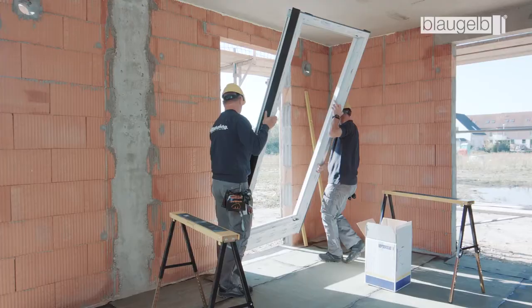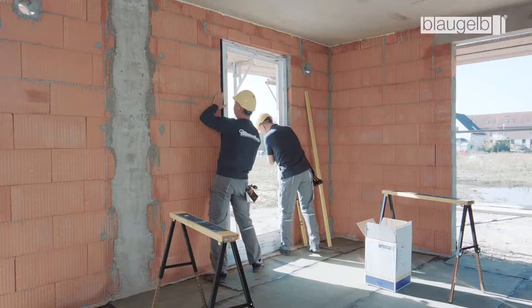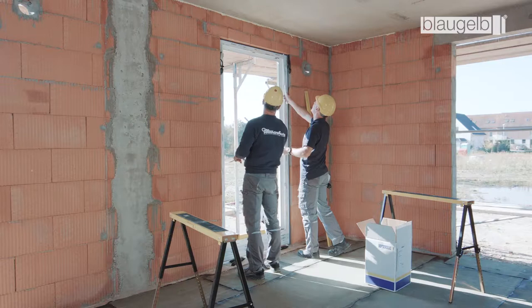After the multifunctional tape has been attached, place the window element in the soffit and fix it temporarily in position, for instance using windbags or mounting clamps. To achieve a uniform joint appearance, make sure the installation joint is always in the correct position.